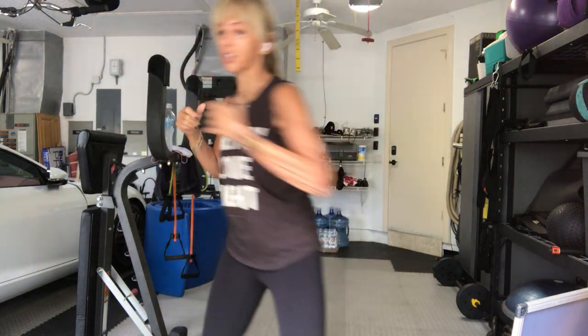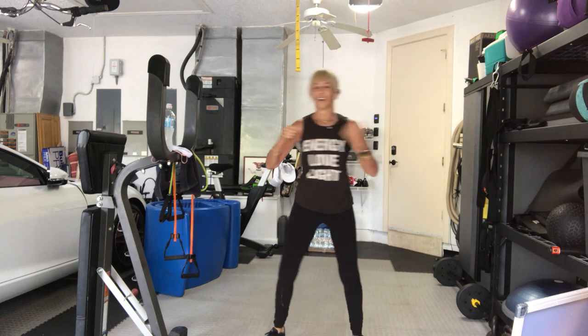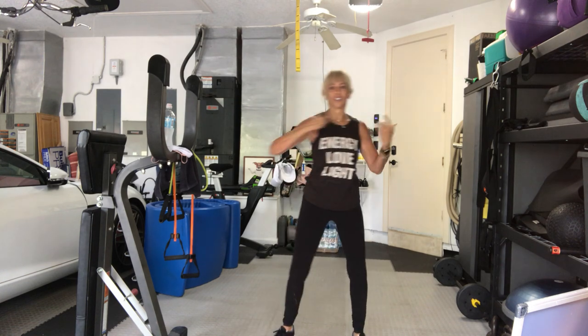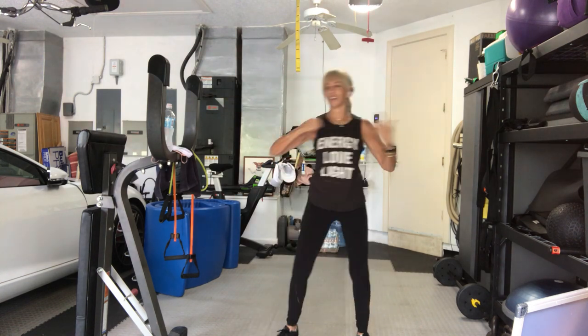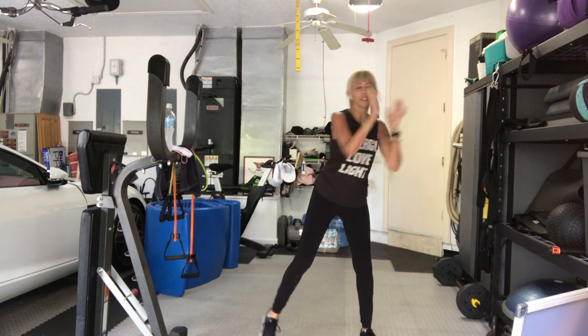Hi Deb. Congratulations to you. Debbie became a great aunt. Congratulations. Yes, Michelle's on and Joe was on the other day. Three, two.